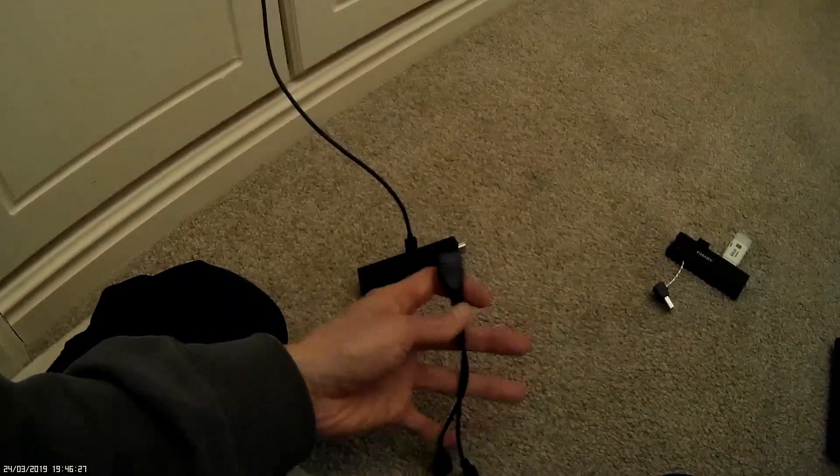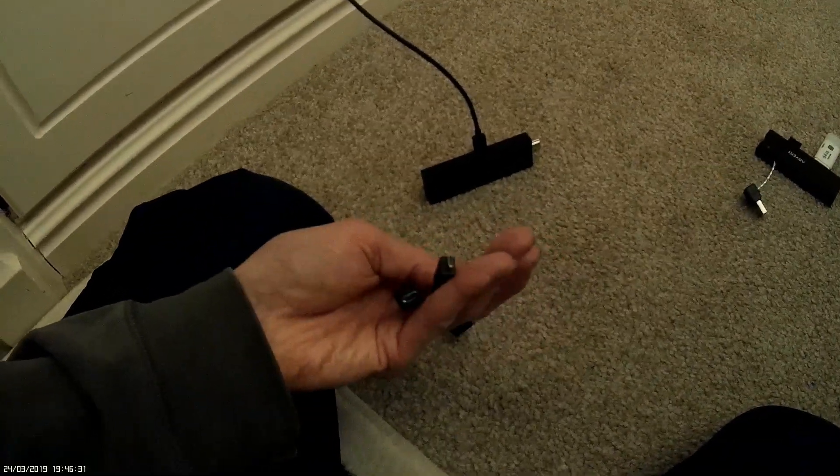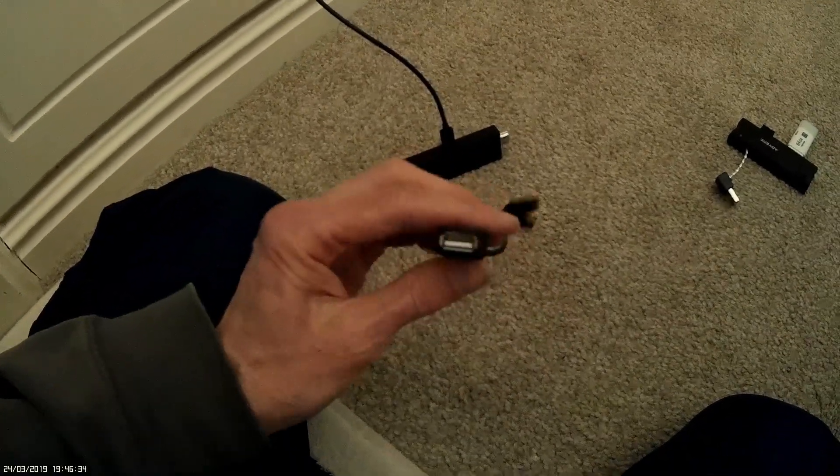Just a quick video to connect an OTG lead to your Fire Stick. It's basically just an Android male to female end that goes into a regular USB.